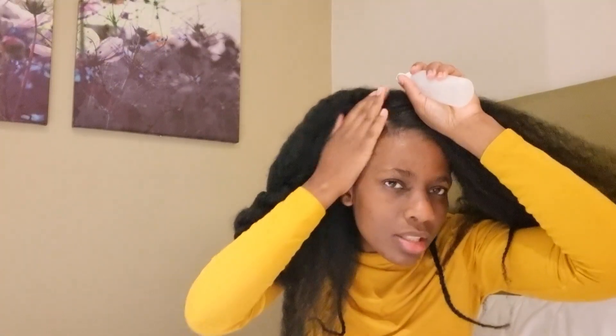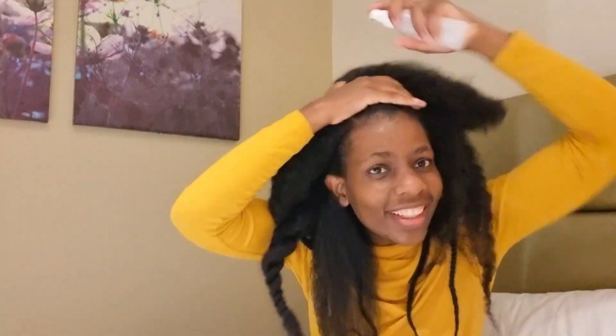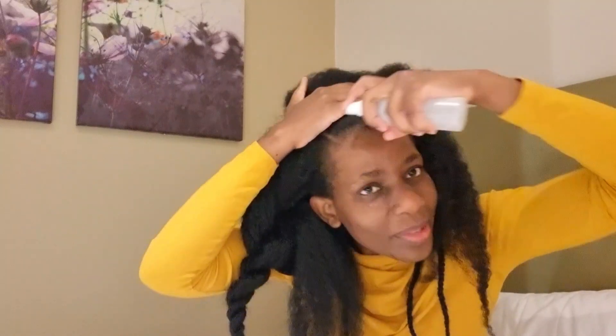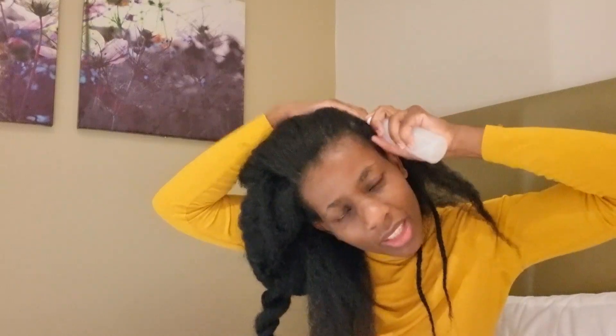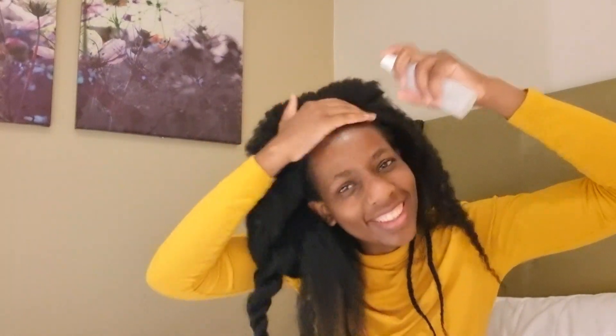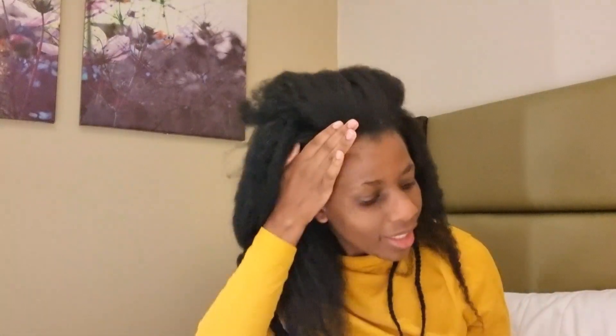Don't forget the edges — I repeat, do not forget the edges. Do not skip your edges. Make sure you don't neglect the edges, so you've got a full hairline.